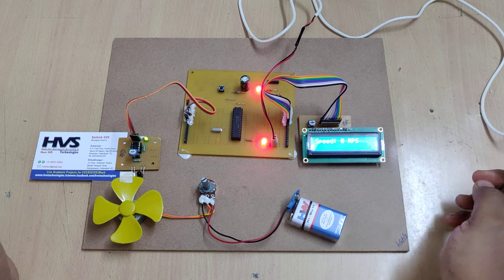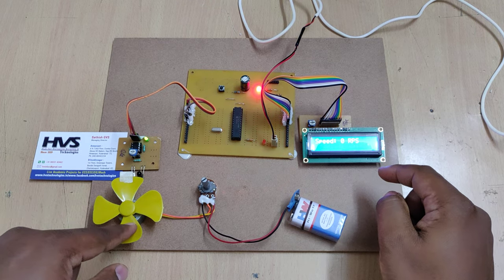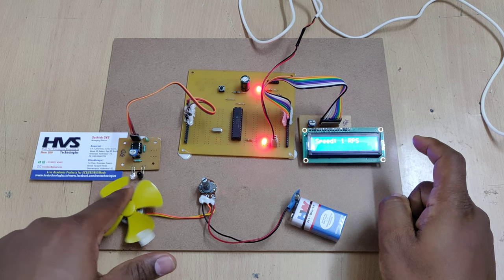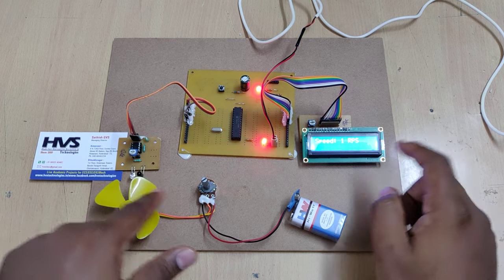As of now there is no rotation on this DC motor, so it is showing zero. If I rotate it manually, we can see that the RPS increases.